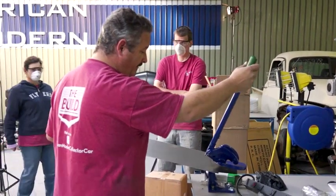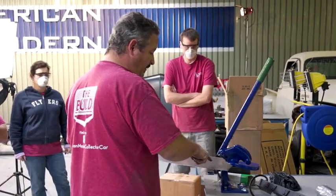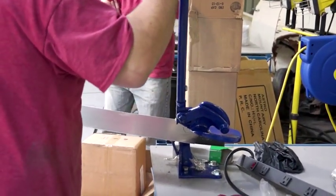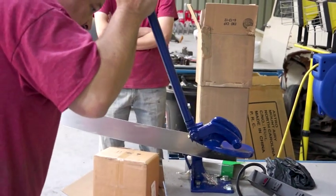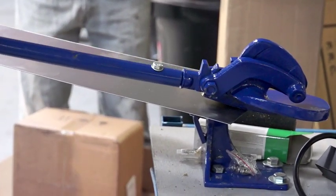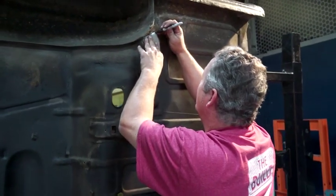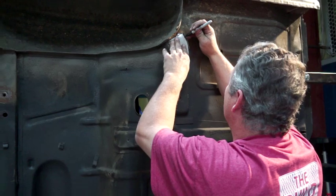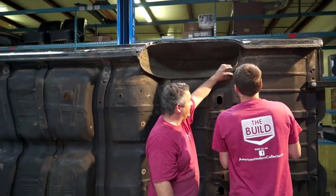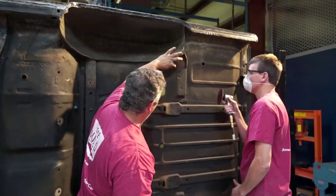I'm getting ready to cut the sheet metal. You can see we've got the template drawn. With this throatless shear we're going to cut the metal along the line and then test fit it on the car. I'm going to grind around here — I just need a half inch at least all the way around where I'm going to weld. So this right in here, half inch all the way around here, here, and up there.